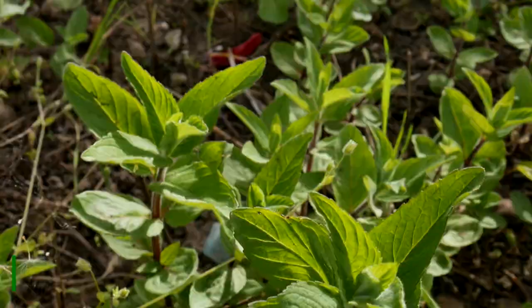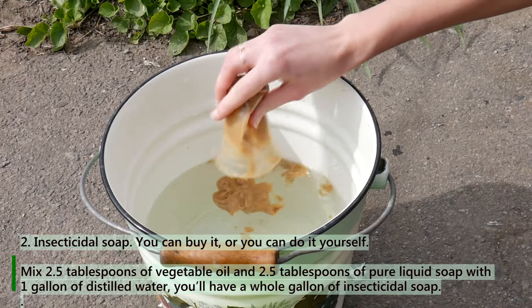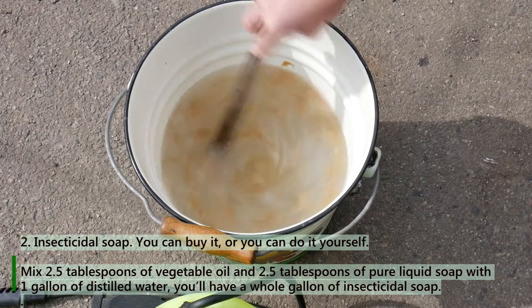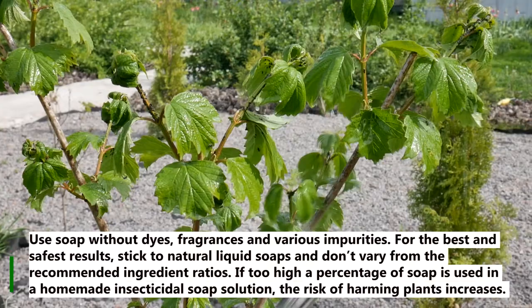Method 2: Insecticidal soap. You can buy it or you can make it yourself. Mix 2.5 tablespoons of vegetable oil and 2.5 tablespoons of pure liquid soap with 1 gallon of distilled water, and you'll have a whole gallon of insecticidal soap. Use soap without dyes, fragrances, and various impurities. For the best and safest results, stick to natural liquid soaps and don't vary from the recommended ingredient ratios.